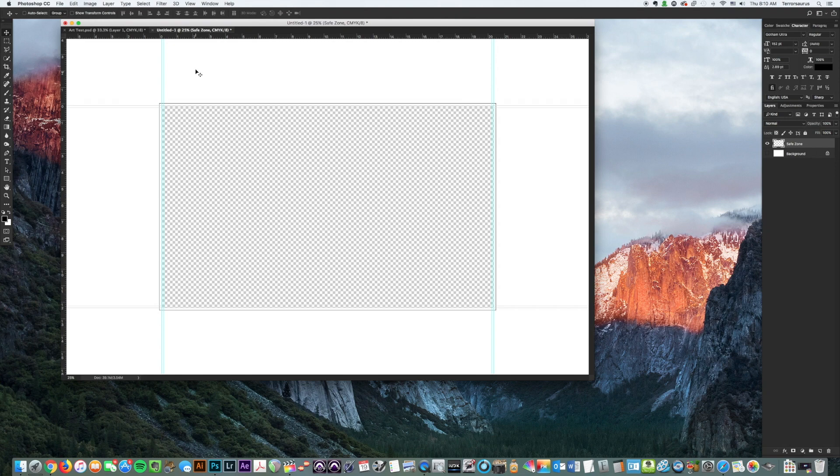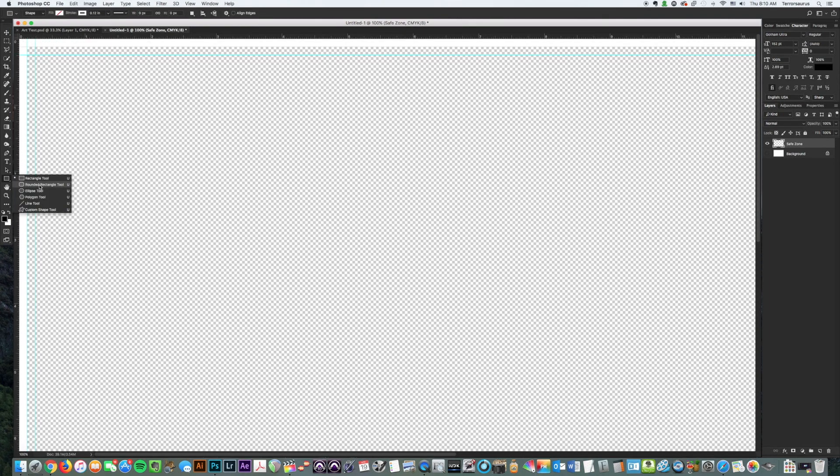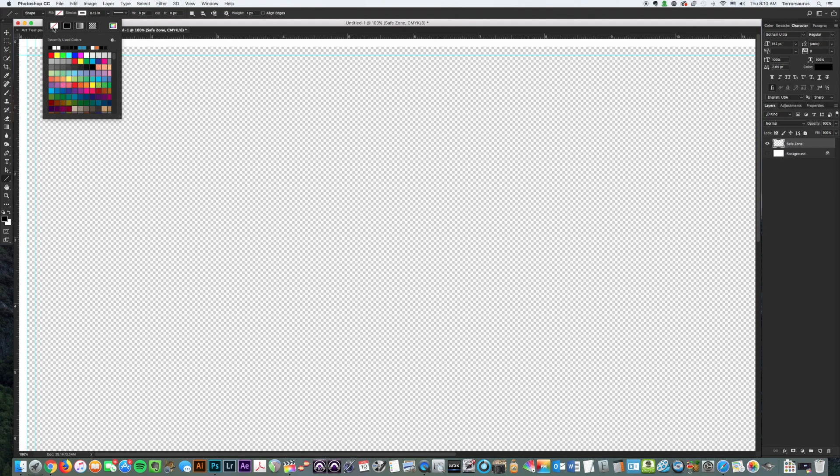Now we're going to add the actual crop marks. Go to View > 100% and come up to the very corner. Switch from the Rectangle Tool to the Line Tool. Make sure the stroke is set to no stroke and the fill is set to black. We're going to draw little lines on the outermost guides, from the white off the edge of the artboard. Those are the lines printers use to cut the artwork down to the final sign size, while the artwork extends past that cut line to give a nice edge-to-edge print.